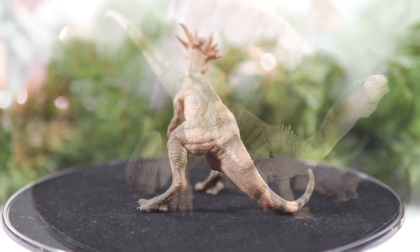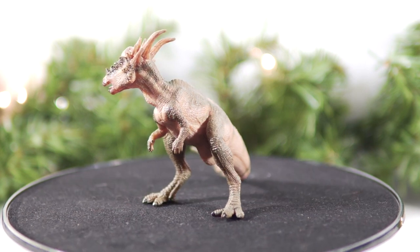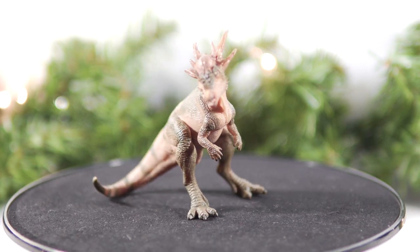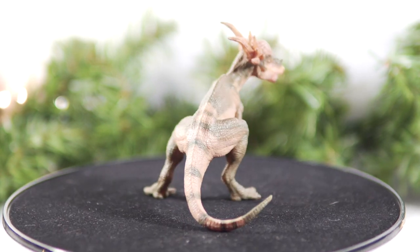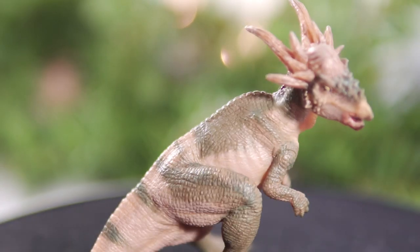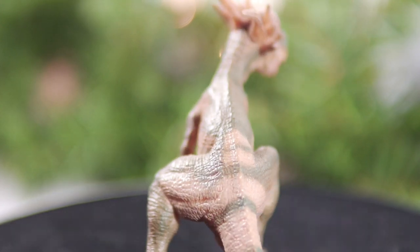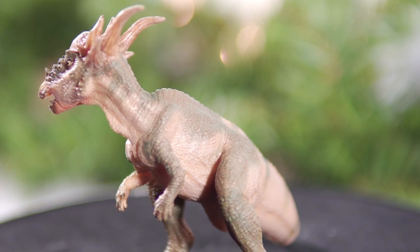As always, I want to know what you guys think of this model. Do you own it yet? Are you planning on picking it up? What has been your favorite original dinosaur sculpt from Papo this year? And what are you hoping to see from them in 2021? Drop a comment down below, and big thanks for tuning in to today's episode of Killer Shrew Fans' 12 Days of Reviews. I hope you enjoyed it, and I hope to see you again tomorrow. Take care out there, and bye!